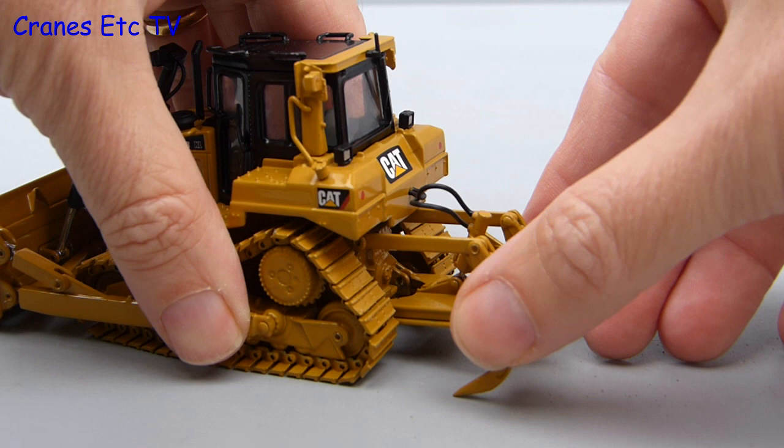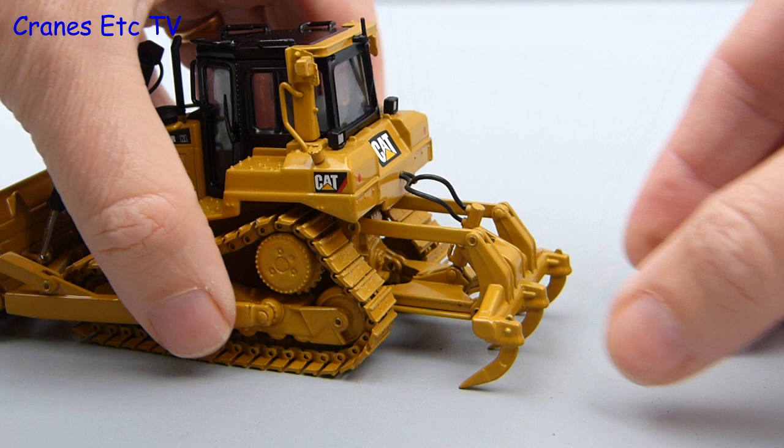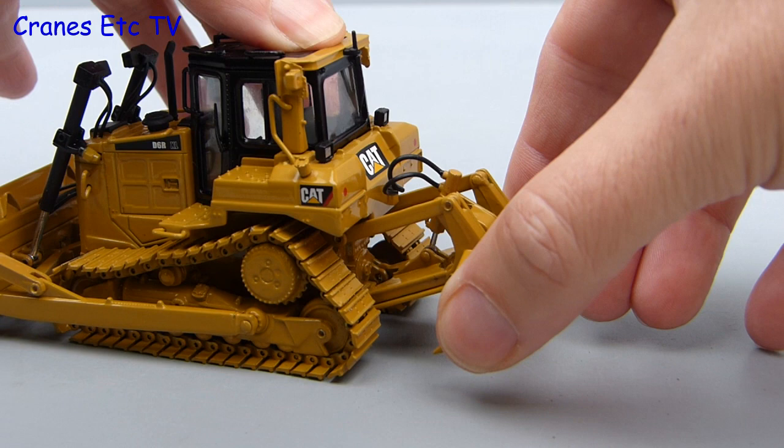Moving round to the back we can inspect the ripper attachment and it does go up and down. However the range of movement is not full and it is probably a bit restricted at both the top and the bottom.